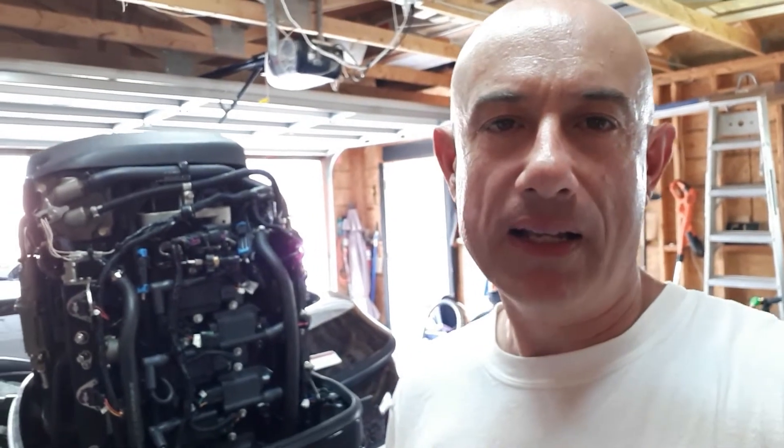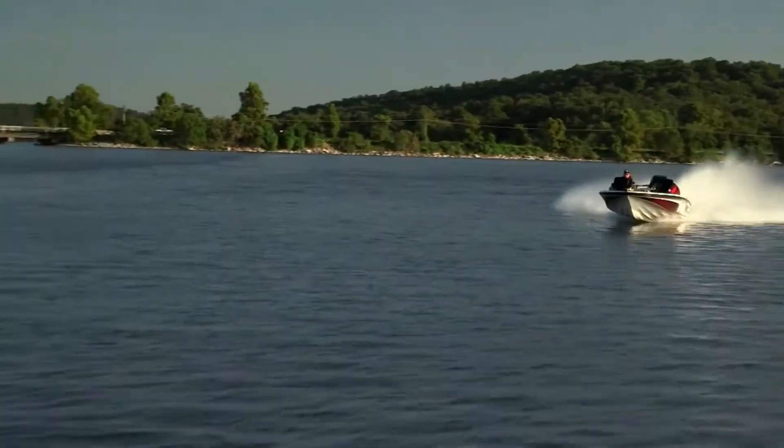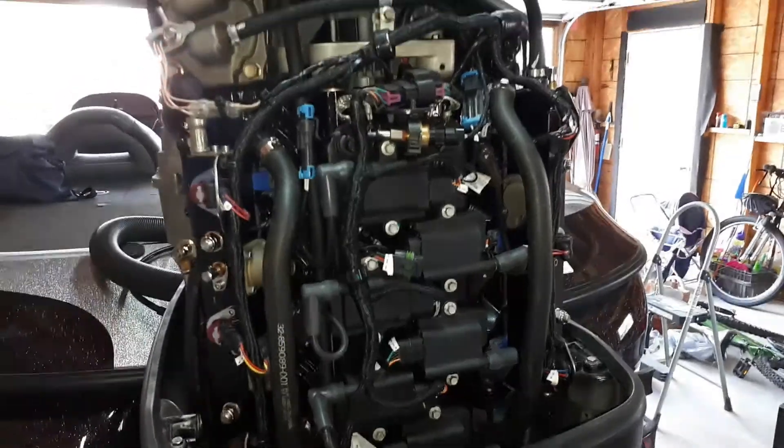Alright guys, I got another maintenance video for you. We're gonna be tackling the dreaded tracker valve. I've had this valve go on me a couple of times over the last three years - it's a pain. Sometimes they just fall apart, sometimes it could be debris in the fuel. I didn't want to bring it in, didn't have time, so I decided to tackle it myself. I'm gonna show you guys how I did it.